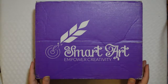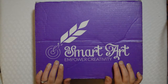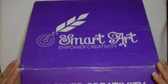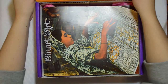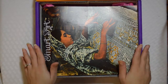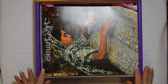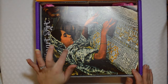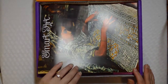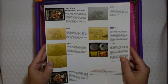Hey guys, today I am opening up the June 2016 Smart Art Box. If you're not familiar with this art subscription, it is a monthly subscription and each month they send you a rather large box that has specific items that go along with the theme of the box for you to create a project designed by the creators.